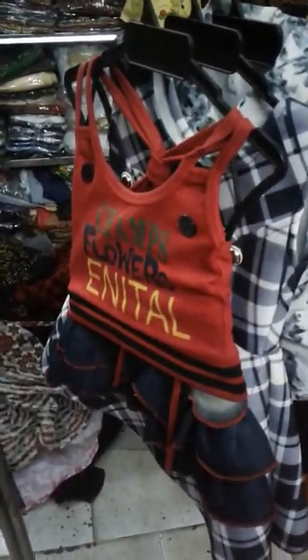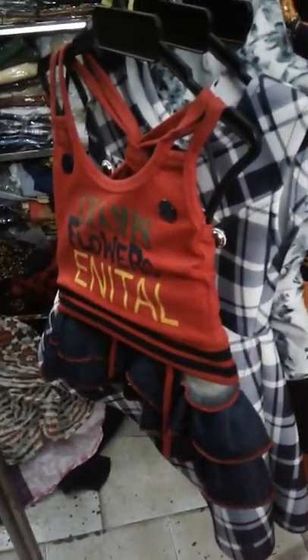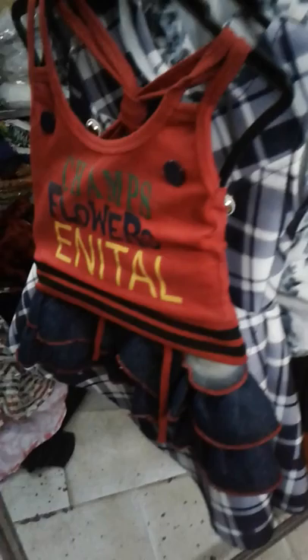Hi friends, I am looking at the variety of girls' clothing in the world. I am looking at the cost in different shops and online.